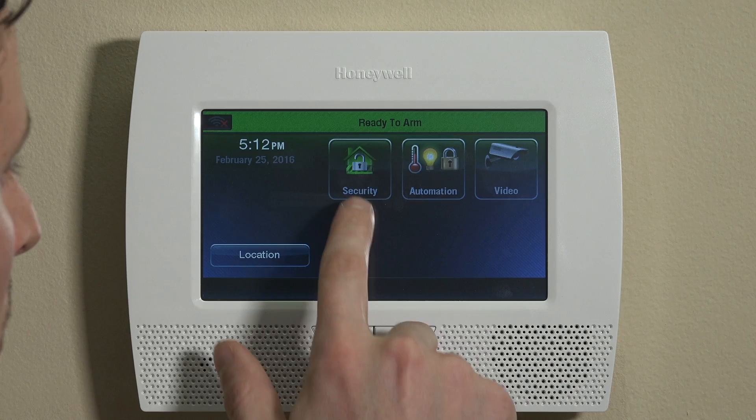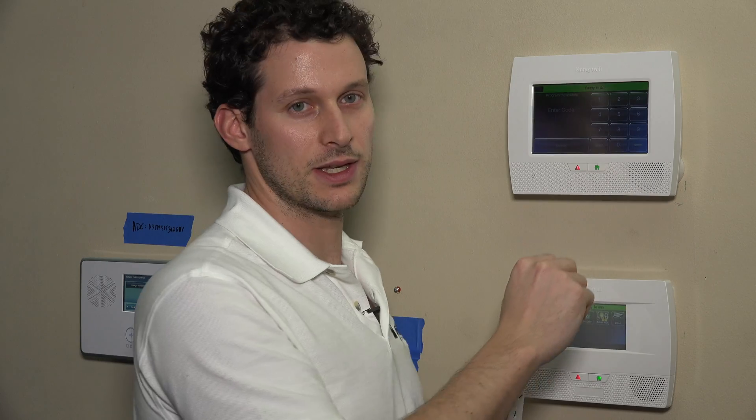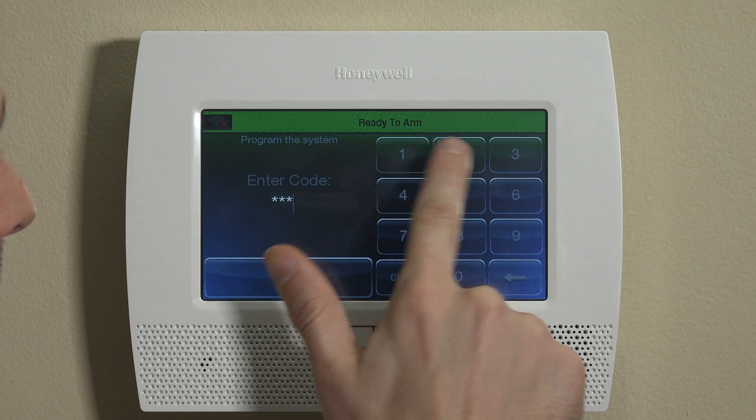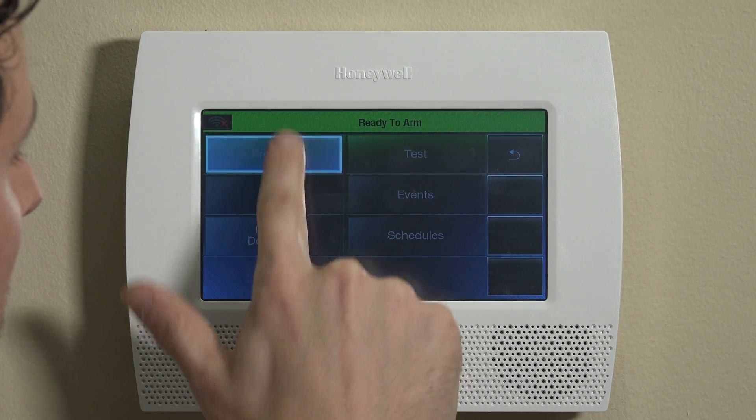Let's go into Security, More, Tools. We have our installer code on default, which is 4112. You may have it set to something else — just use that to get into programming. Click Program. If you can't get into programming and you're not sure of your installer code, you can reboot and get in through the back door. We have a video on getting back into programming on the L7000 or L5200 on our channel as well, so check that out if you need to.